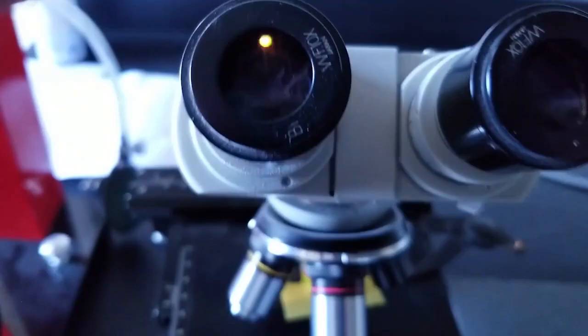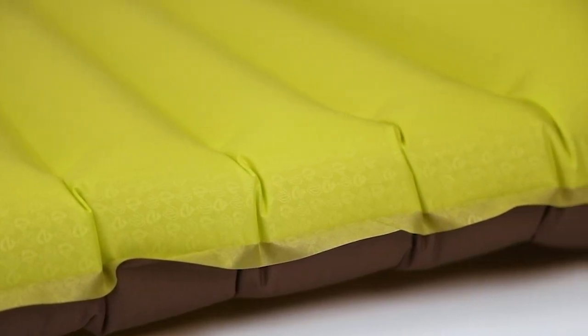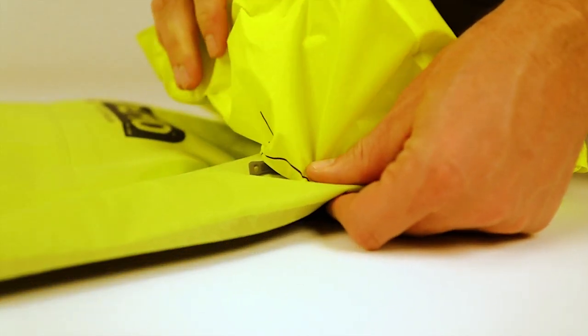...is made from threads treated with a pressurized air process that softens fibers before they are woven into fabric, ensuring a cozy and quiet sleeping experience. Included with Astro Light is Vortex, our efficient new pump sack...